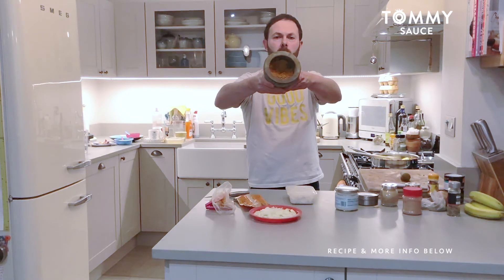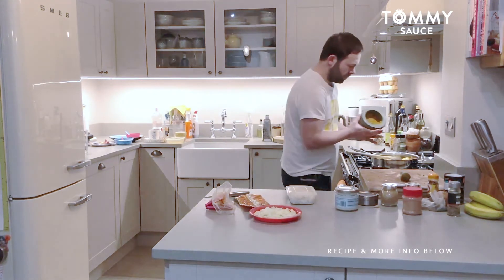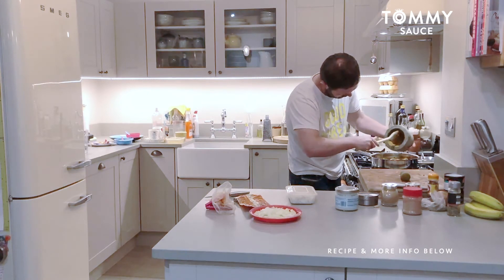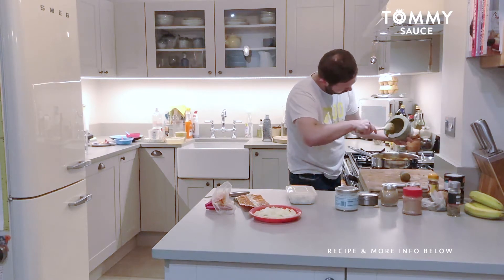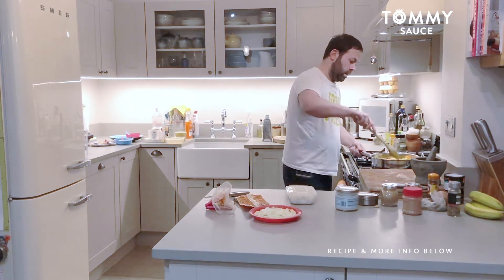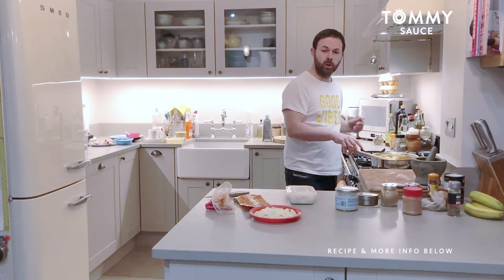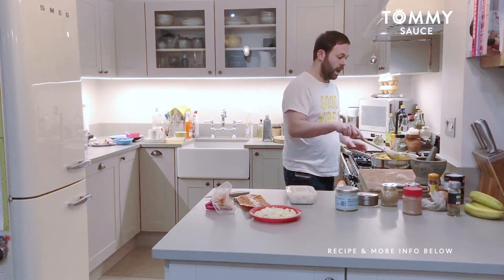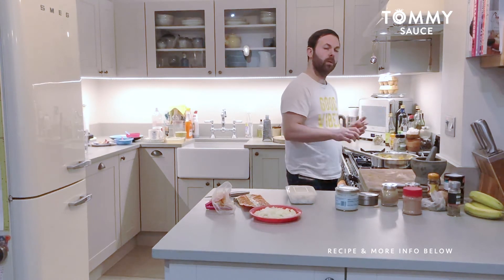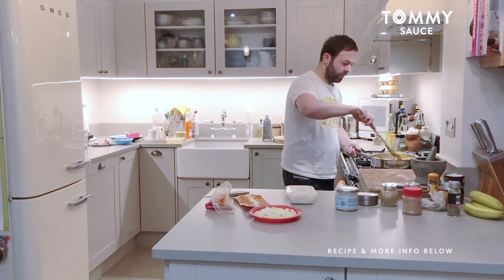So there we have it — a nice yellow curry mix. It's kind of like a paste but more like a powder. If you wanted to make it into a proper paste, you'd get a blender and add fresh coriander, lemongrass and stuff like that, then blitz it with a bit of coconut milk and it will give you a proper Thai yellow curry paste. That's how you properly should do it, but we're just freestyling it today.